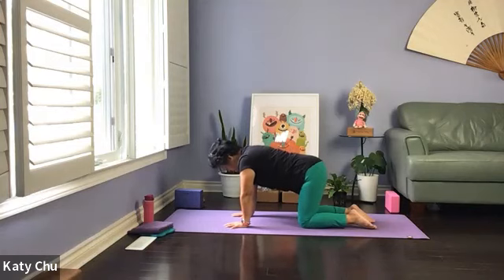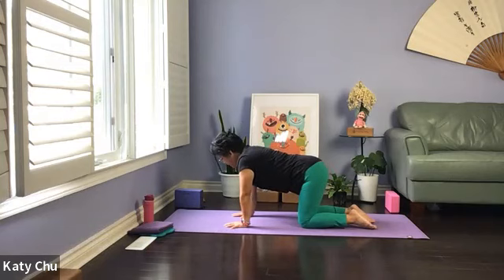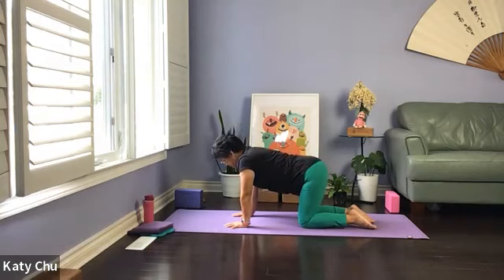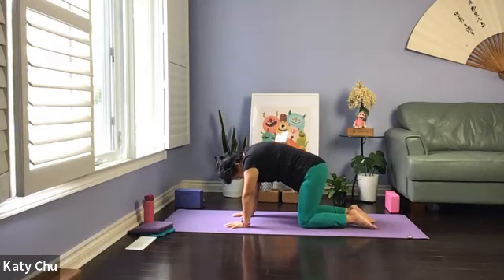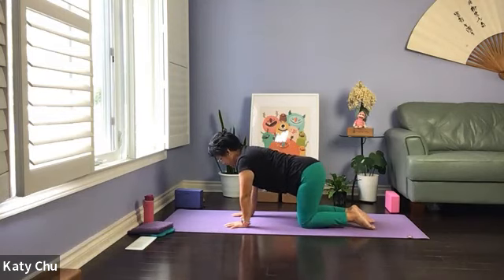Two more times — inhale to cow, exhale to cat. One last one — inhale to cow, exhale to cat. Slowly go back to neutral, swaying side to side, release tension in the wrist. We're going to take an inhale to center, exhale to open the right hip and let the left hip drop. Inhale center, exhale to the other side — forming a C shape in your spine. One more set each side. Slowly come back to center, sway side to side, release tension in your wrist.